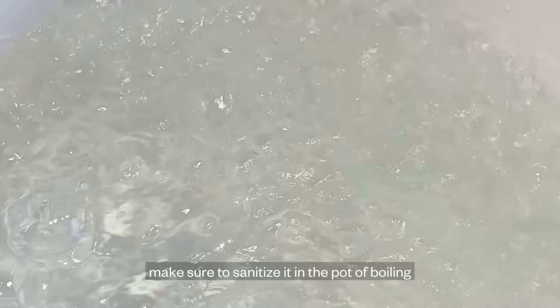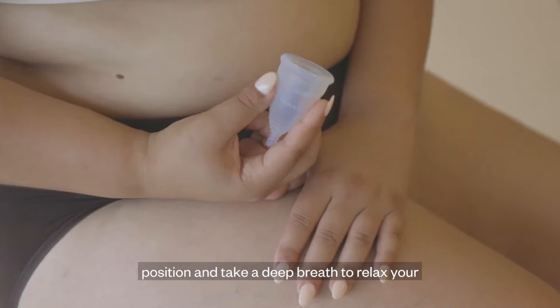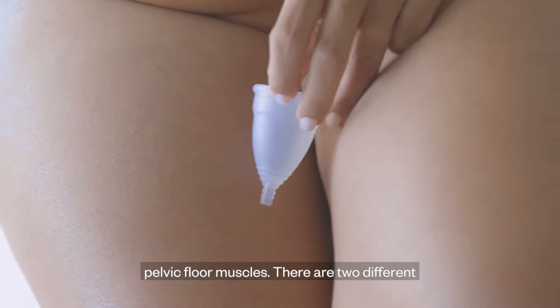Before inserting your cup for the first time, make sure to sanitize it in a pot of boiling water for 5-10 minutes. When you're ready to insert, wash your hands, get into a comfortable position, and take a deep breath to relax your pelvic floor muscles.